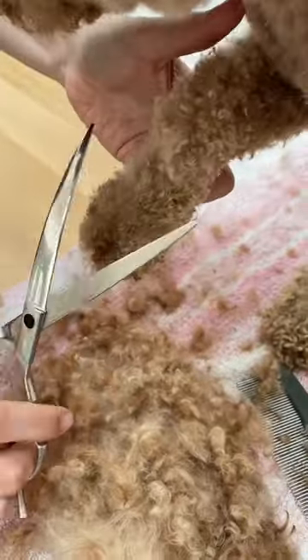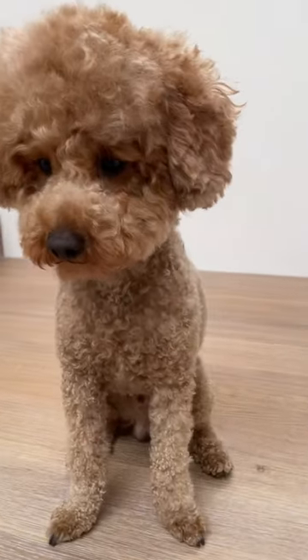Also cut off the hair around his mouth to prevent it from reaching into his mouth. Last but not least, the little rabbit foot is also being cut and his summer look is complete.